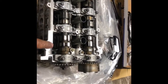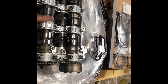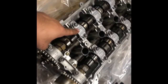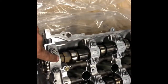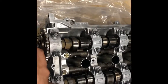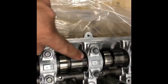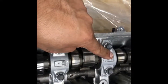Before I install the head, I have to remove the camshafts and also the camshaft bearing caps. What I want to emphasize is that these camshaft bearing caps have numbers on them to identify their position. Starting from here you have the camshaft bearing cap that's a one piece, then E2, E3, E4, E5 — you can see they're etched on the camshaft caps.